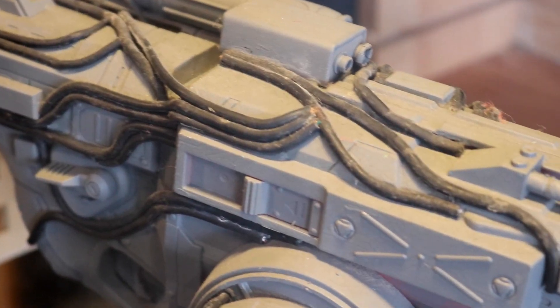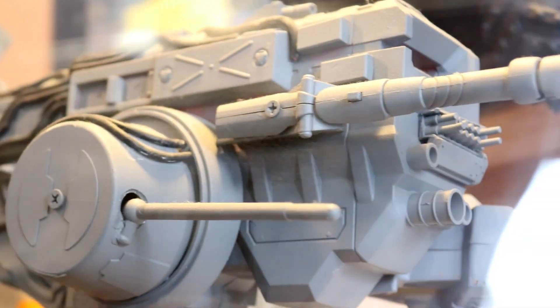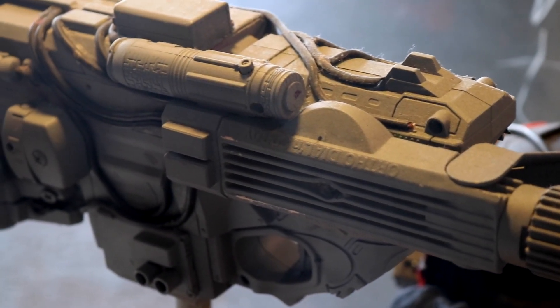This is a spaceship that I created that was inspired by the spaceship from the movie Aliens, called the Sulaco, which was designed by Sid Mead.